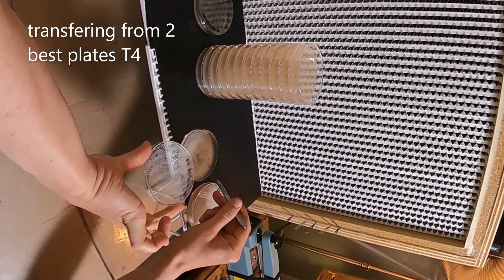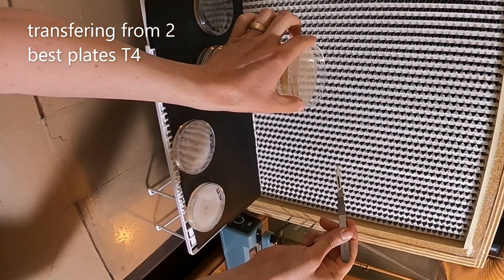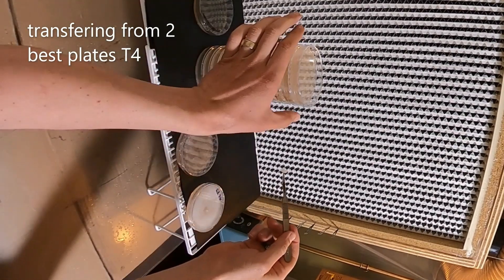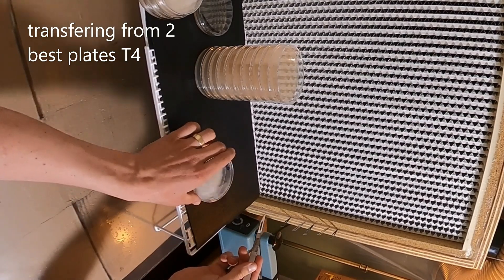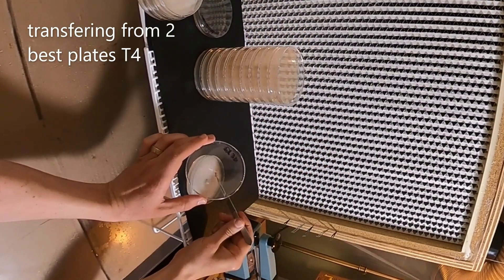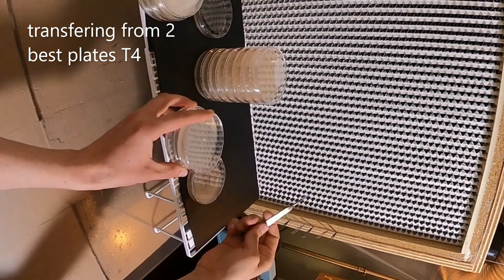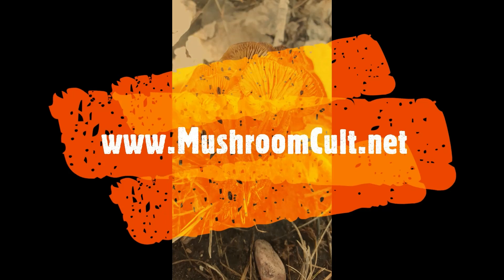Those plates turned out good, but I just want to do another transfer of the best plates — this is maybe four days later. Now I'm copying the best ones I found. The next step is to make grain jars: I'm going to take these plates and transfer them into sterilized grain jars. From there I'm going to move it onto hardwood sawdust and fruiting — that'll be in the second video. Right now I'm just making backup cultures so I'll have enough to make grain jars.